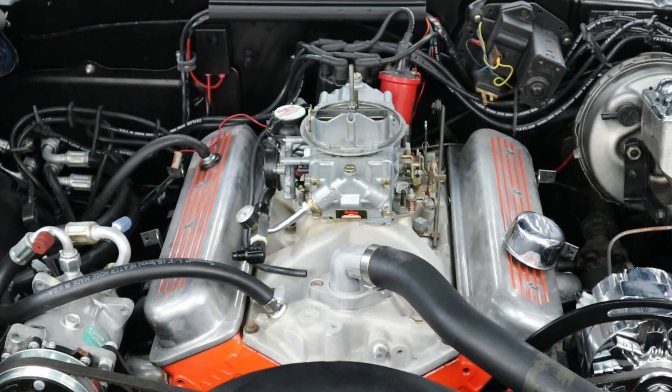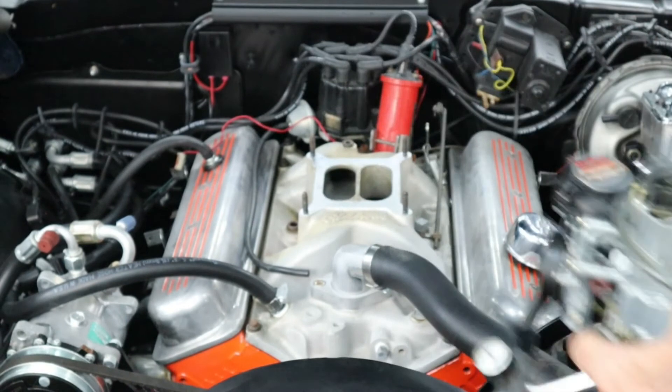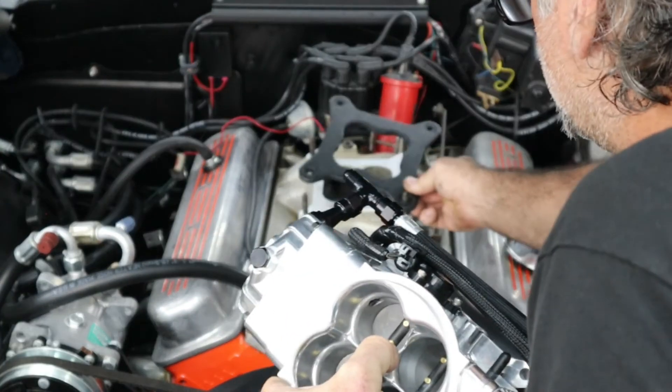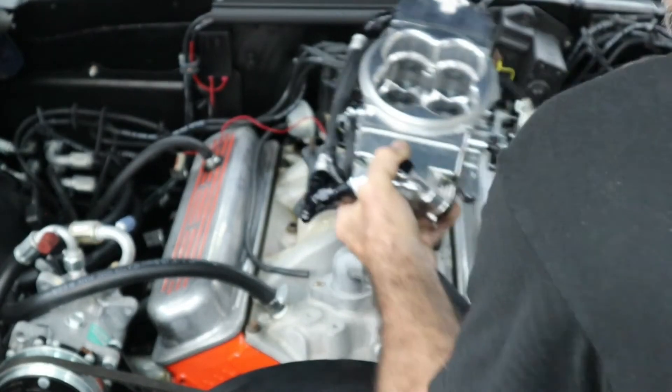The system has learning, so in any steady state the fuel injection will learn what it needs to do to correct the numbers in the tune. Acceleration enrichment and cold start have to be tuned manually. So we'll take this carburetor off and put our fuel injection system on.